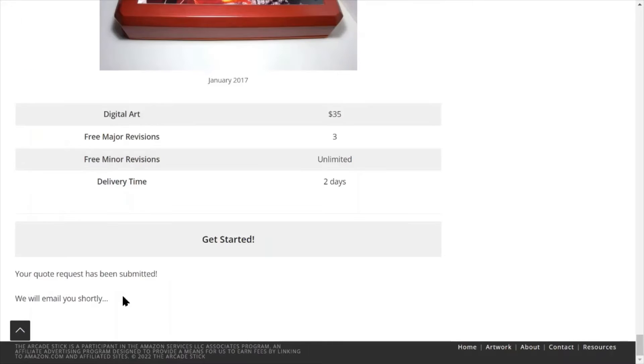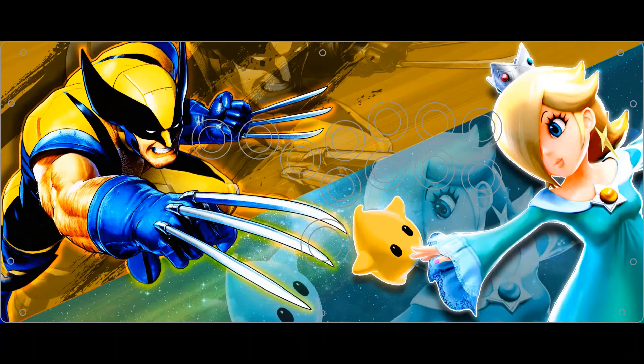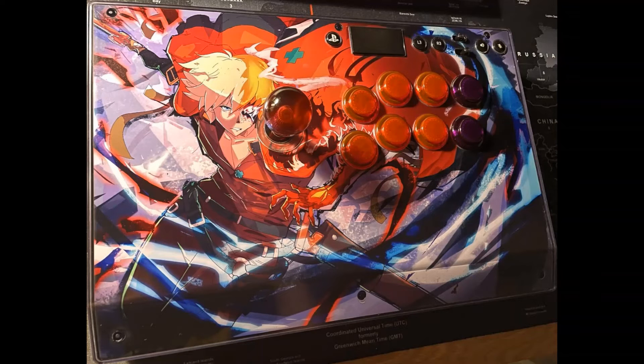Once you approve the draft, we usually send a high-resolution PSD file you can print out yourself, at a shop, or order from an online printer. Until then, ArcadeStix is excited to receive your order to make your controller represent you.